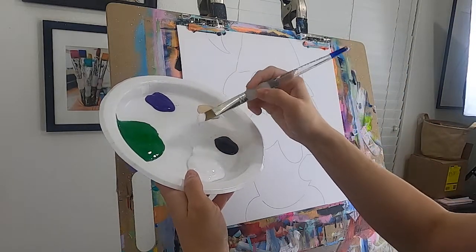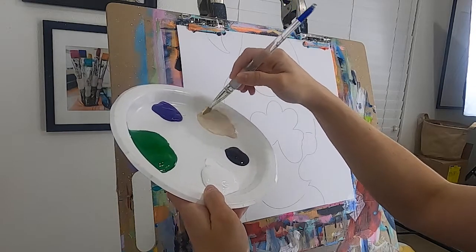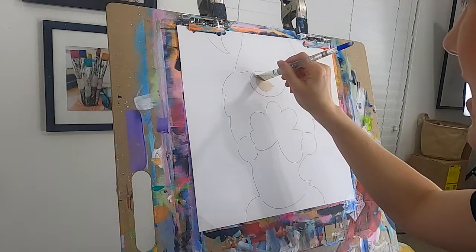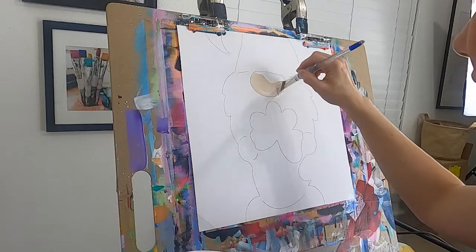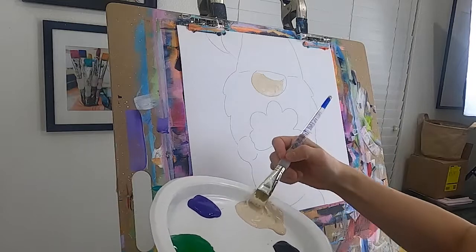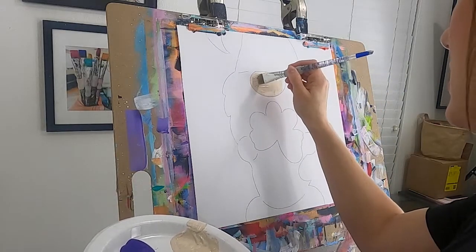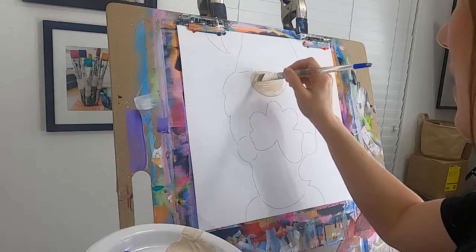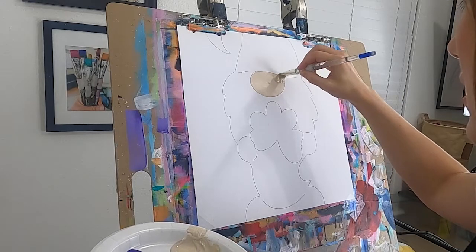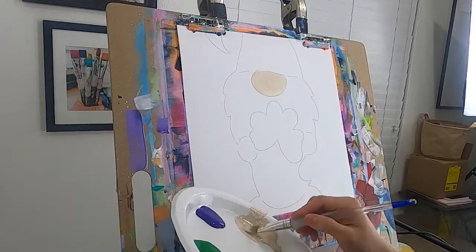The first thing I'm going to do is pull some white over to my peachy skin tone, mix it in a little bit, and then take that to fill in this cute nose. You definitely need a little bit of water in your brush, but not too much — sometimes it gets a little drippy. So we're just going to fill that nose in just like so.